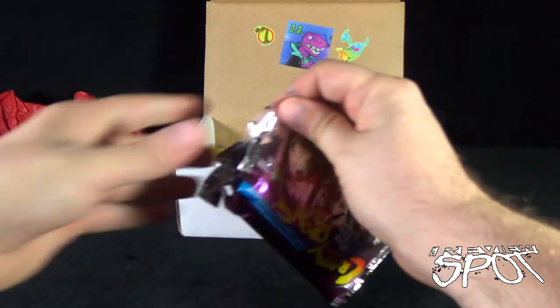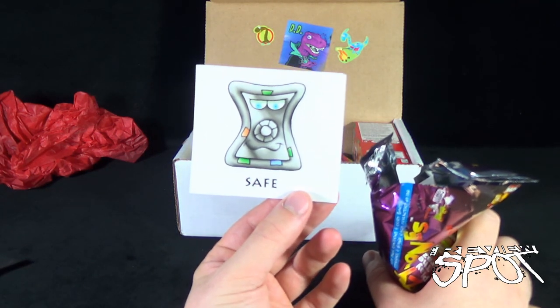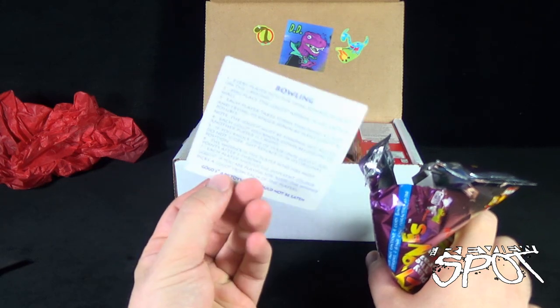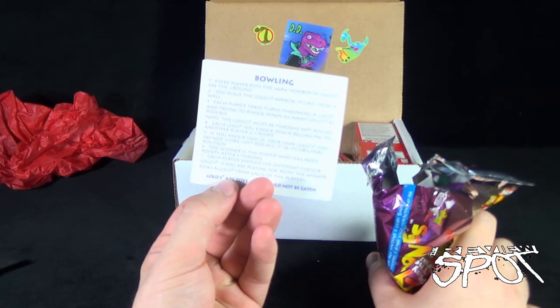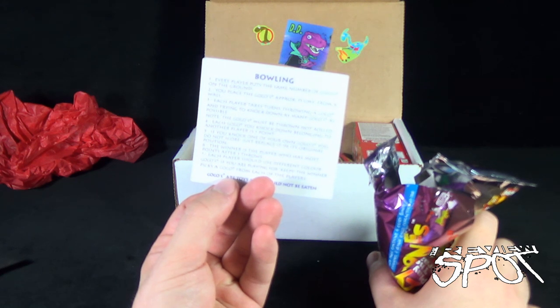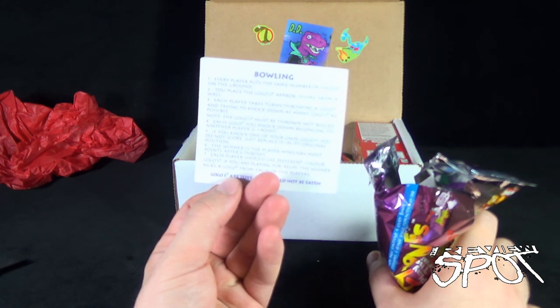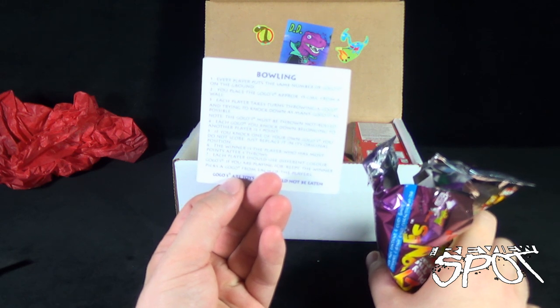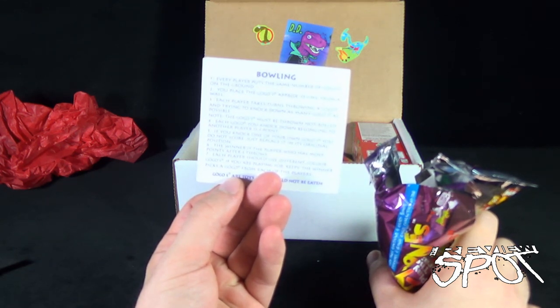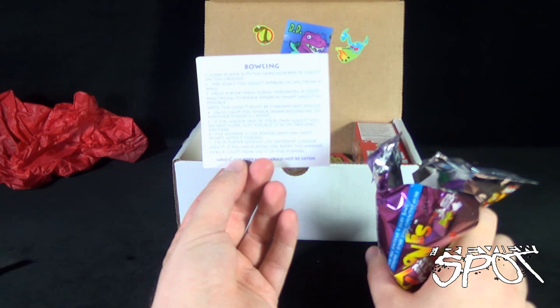Let's get this opened up and have a look at the Crazy Bones. On the back it says Bowling: every player puts the same number of go-go's on the ground, placing them approximately 15 centimeters from the wall. Each player takes turns throwing a go-go trying to knock down as many as possible — they must be thrown, not rolled. Each go-go you knock down belonging to another player is one point. If you knock down one of your own go-go's, replace it in its original position. The winner is the player with the most points after three throws. Each player should use different color go-go's, and if playing for keeps, the winner picks a go-go from each player. Go-go's are not toys and should not be eaten — some crucial information.